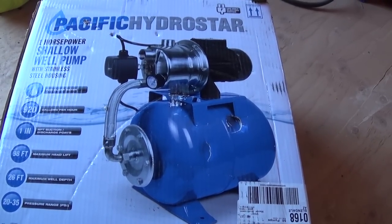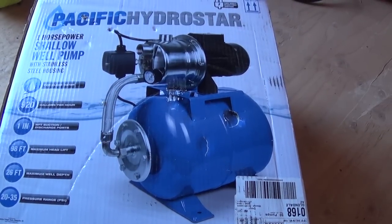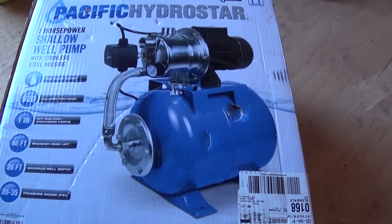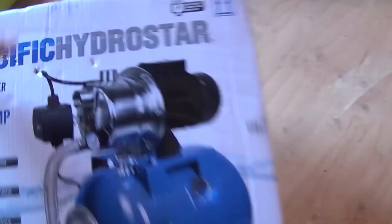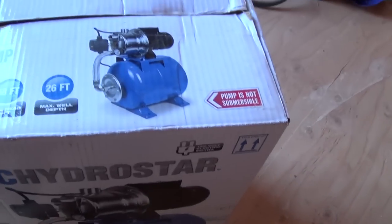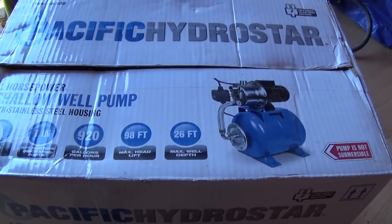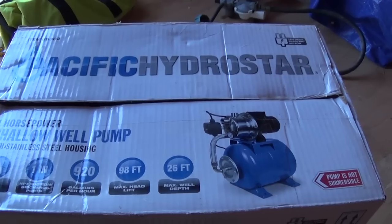This should give me plenty of pressure for my trailer, for my showers, my sink and dishes, and even if I were to use my toilet. So this is the Pacific Hydrostar one-inch, one-horsepower shallow well pump.